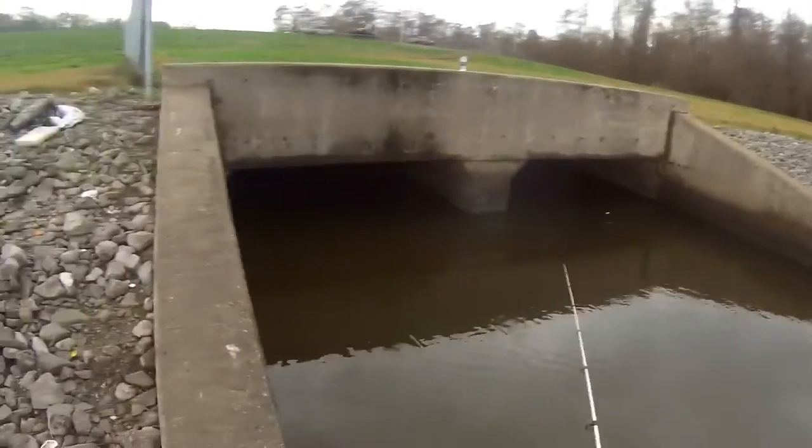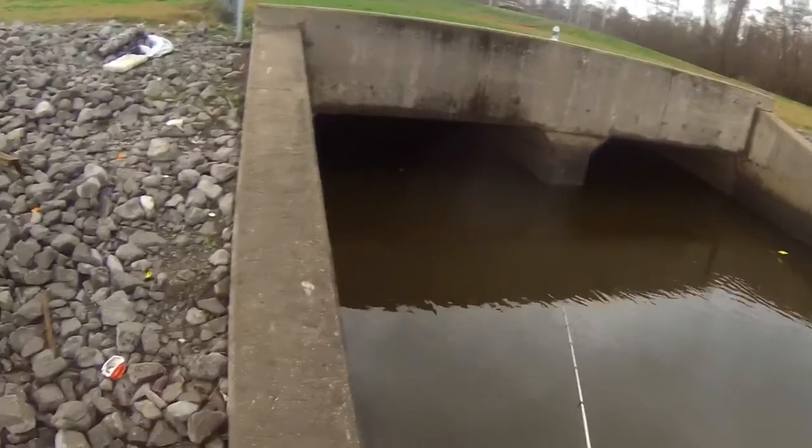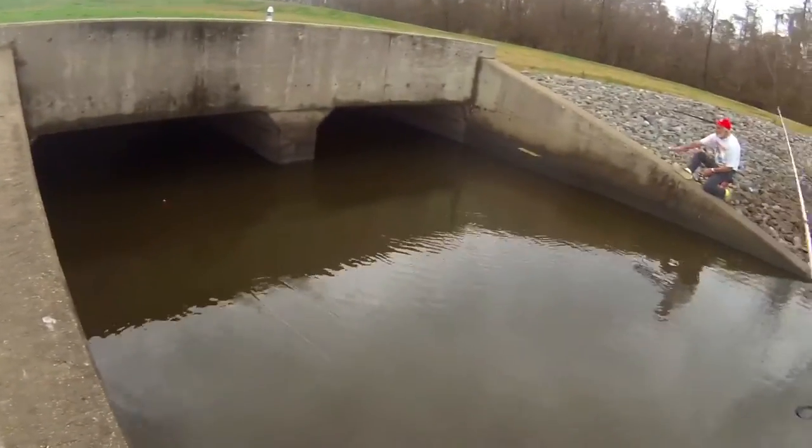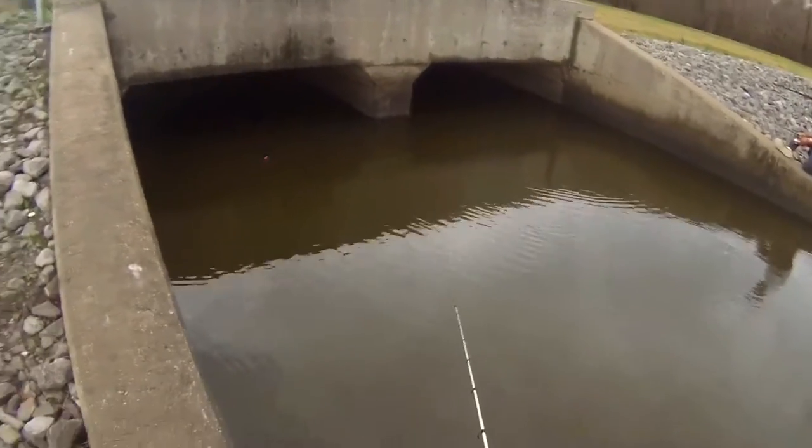Make sure you keep your drag real loose and try to fish with the smallest cork you can get away with. Because these fish will feel that cork and they'll let it go. These fish aren't stupid — they're smart. Let's see if we get any more.